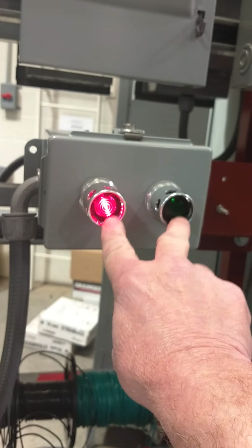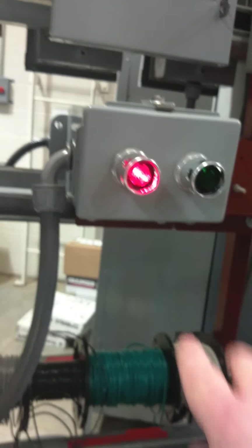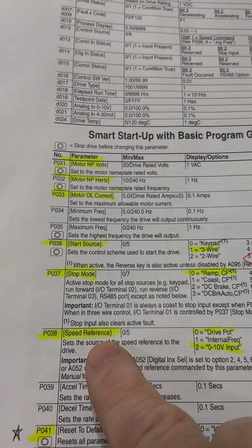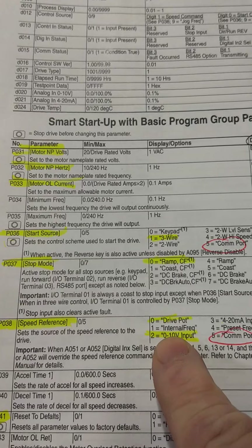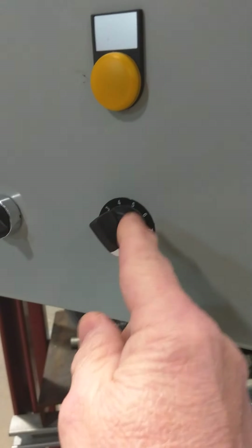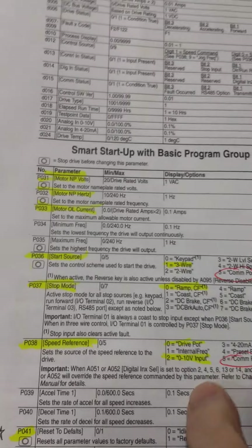Instead of doing three-wire start directly from the start and stop button — instead of doing three-wire control — I'm doing it from the laptop just to show you how that can be done. And then the speed reference, instead of it being a zero to 10 volt input off of your speed pot — your remote speed pot, the zero to 10 volt DC input to the drive — we're going to do it from the laptop. So those are your two parameters you have to change.